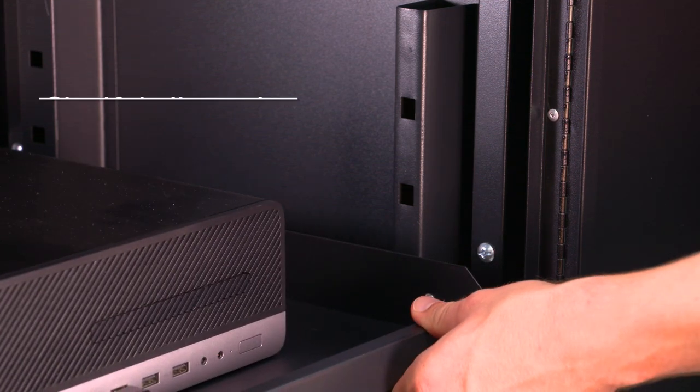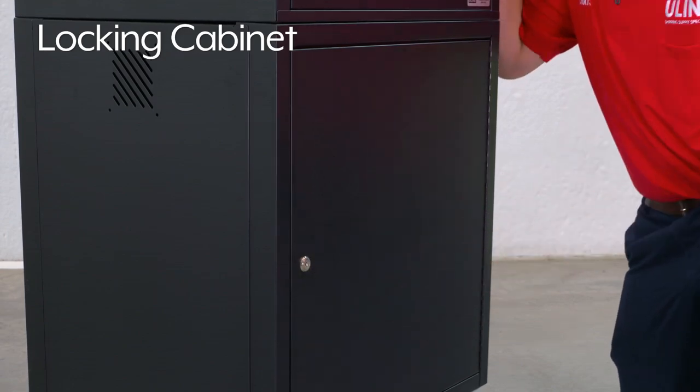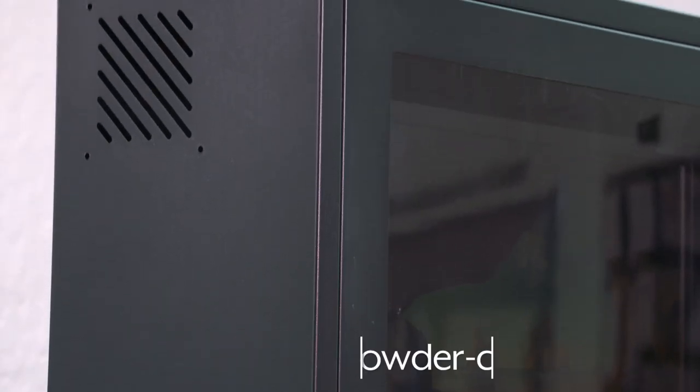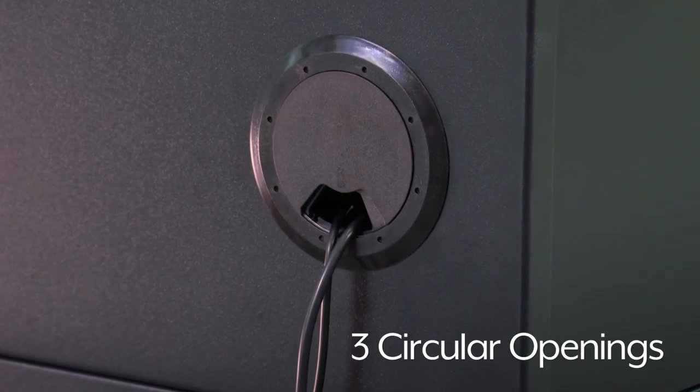The slide-out shelf adjusts in two and a quarter inch increments and the cabinet locks to protect valuable equipment. Uline's Mobile Computer Cabinet is made of 20 gauge powder coated steel with three circular openings for cables.